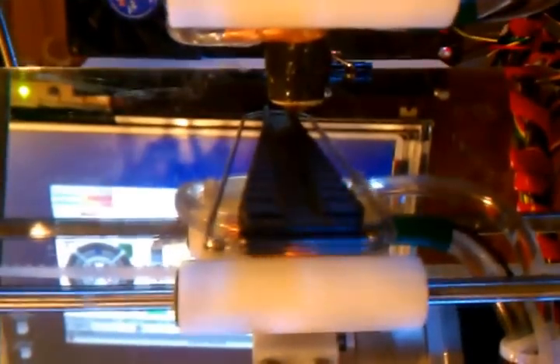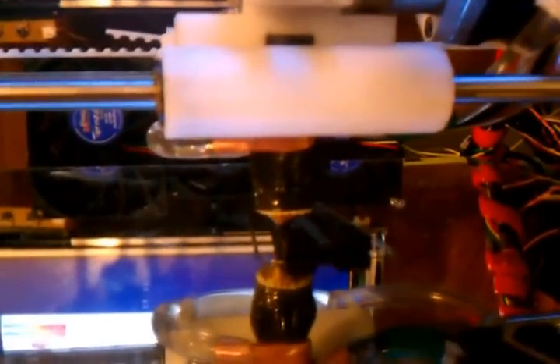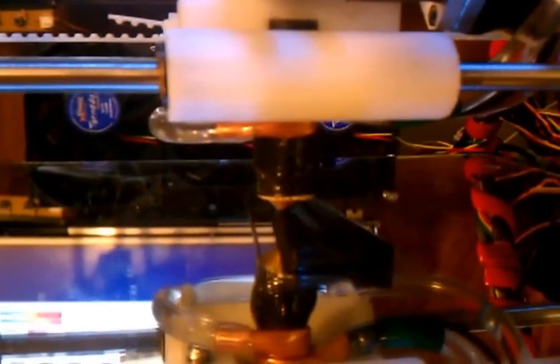The only other water-cooled RepRap I've heard of is Adrian Boyer's unit. He's actually got a machined hot end - it's custom designed to be water cooled. I just grabbed some copper tubing and very carefully bent it around the hot end to see what that does for me.